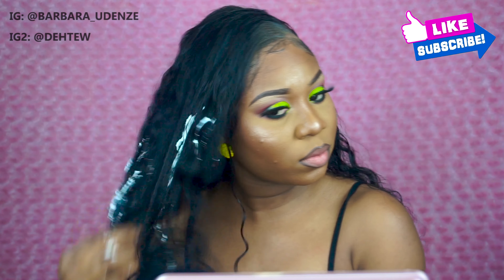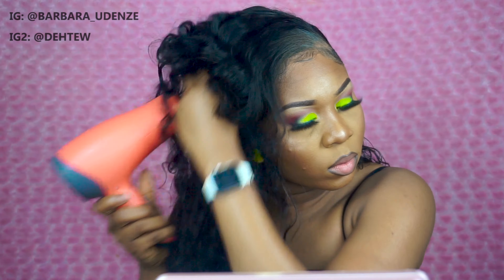If you guys like my makeup, definitely follow me on Instagram because that's where I post my makeup tutorials. I don't post long makeup videos on YouTube, but definitely follow me on Instagram at Barbara Odense and at D-E-H-T-E-W to watch my videos.